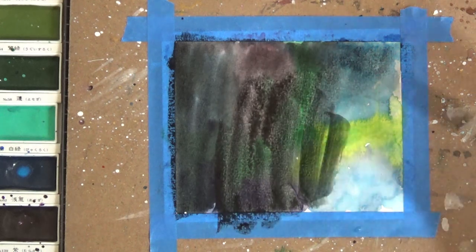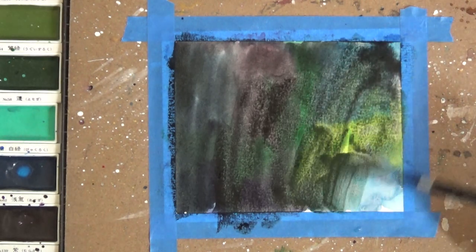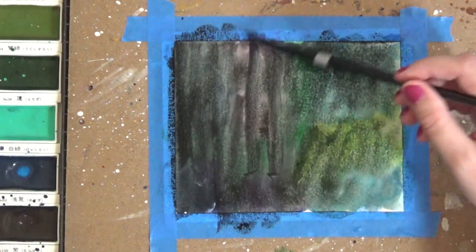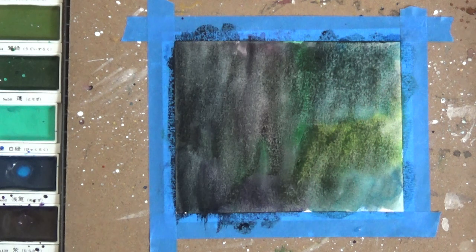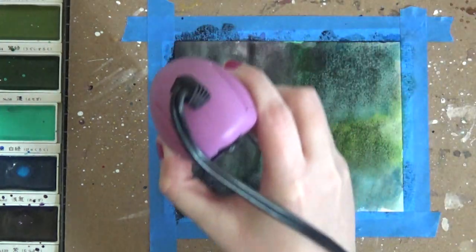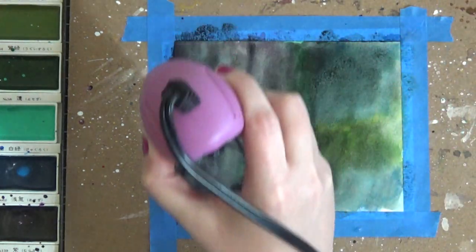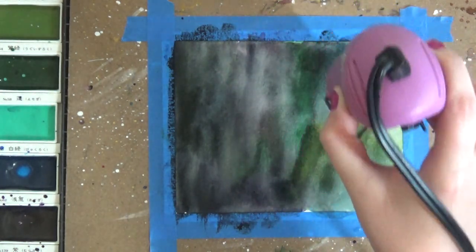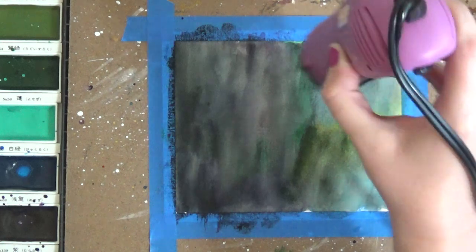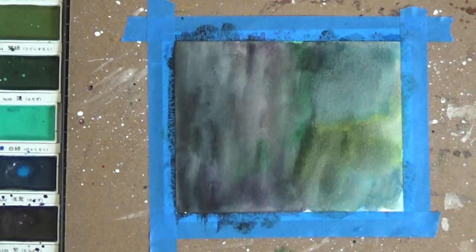As you can see, you can already start seeing some of those colors underneath come through. When you dry it you'll really be able to see those colors. You can put whatever colors you want underneath — I just picked some random ones. It's your sky, so have at it. As I'm drying this you'll be able to see that you really can see those colors underneath — it's subtle, but you can see them. Before you do your white stars, make sure this is completely dry; otherwise that white paint will just blend in and won't stand out like stars.